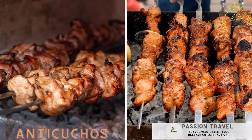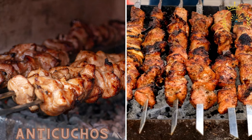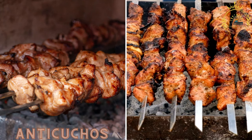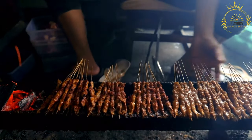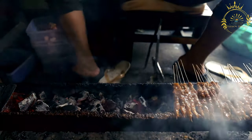Anticuchos: grilled skewers of marinated beef hearts or other meats, often served with potatoes and a spicy sauce. Anticuchos are a popular and flavorful street food in Bolivia, made from marinated and grilled skewers of meat.